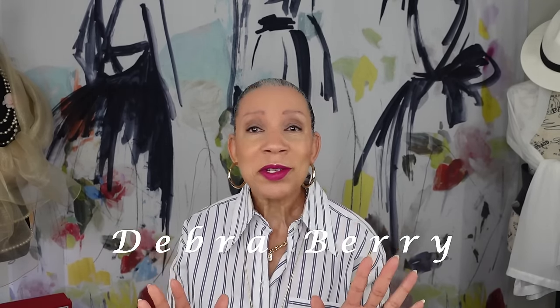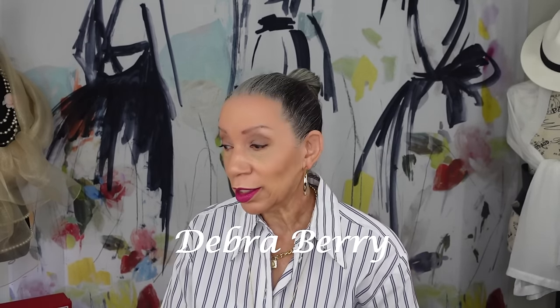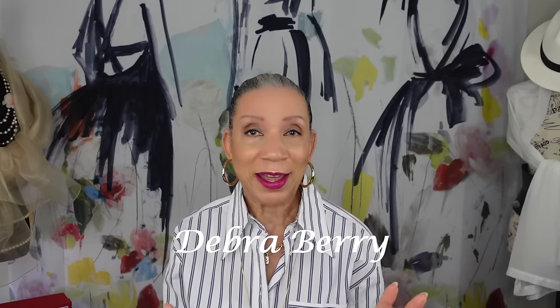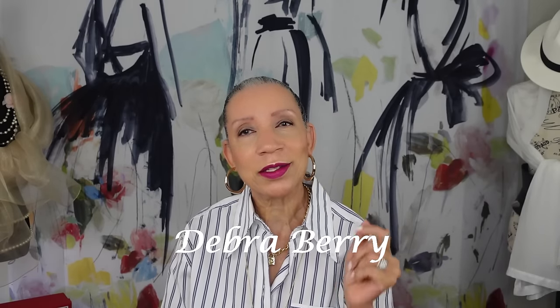Hello, hello. Welcome to the Deborah Berry channel. If this is your first time, I am Deborah Berry. This channel is about fashion and styling and doing everything we can, ladies, to hold on to our pretty. It is about getting dressed and looking our very best — always. To my returning subscribers, welcome back. You know I love you, I thank you, and I appreciate you.